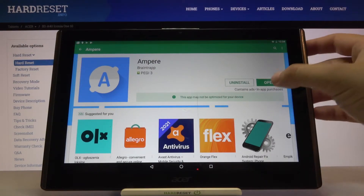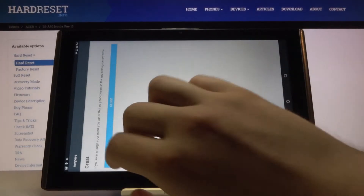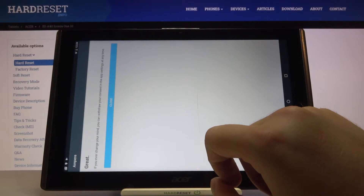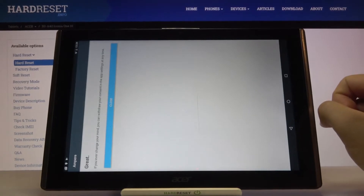Right now we can open it. Unfortunately it doesn't support landscape mode so I have to be in portrait. Let's tap close here.